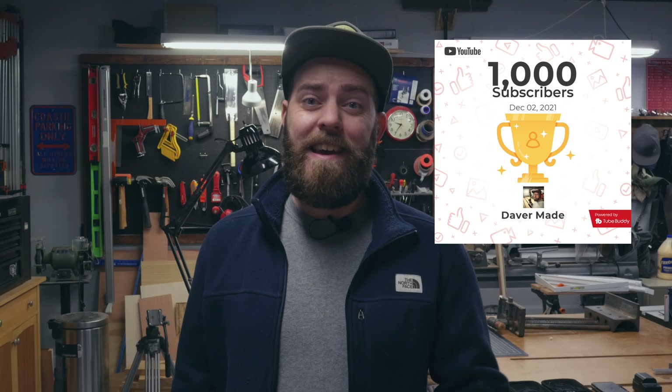Something awesome happened that I did not expect: my channel hit 1,000 subscribers! I just want to say from the bottom of my bacon-filled heart, thank you so much for supporting this channel and following along with me on this woodworking journey. I don't know where this is going but I'm excited to have you along with me.